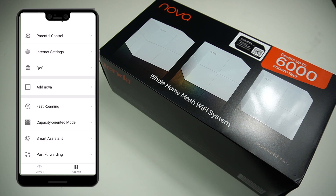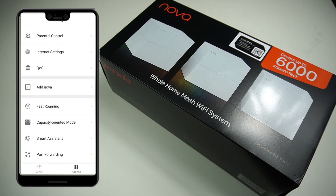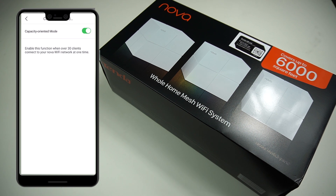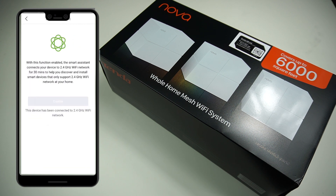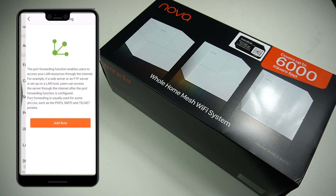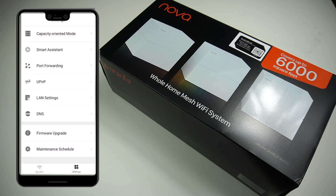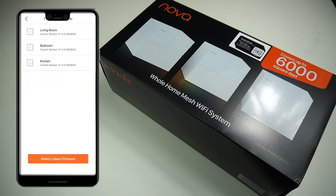You can add an extra Tindanova unit to your network at any time — at the moment we have three, but if your house is bigger you can add another module by simply powering it up. Fast roaming is available and I've turned it on. There's also a capacity-oriented mode — if you have more than 30 clients, make sure that's enabled. Smart assistant and port forwarding features are available too, along with LAN settings where you can specify network IDs, addresses, DNS settings, and check for firmware updates with one button click.